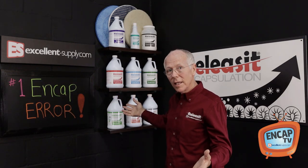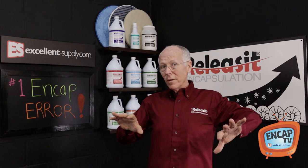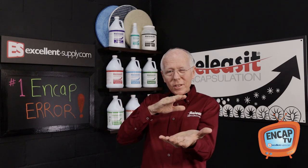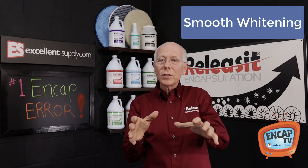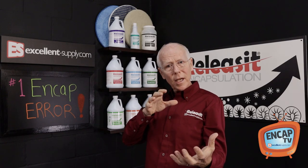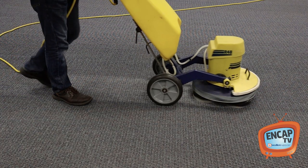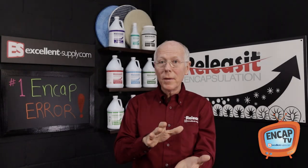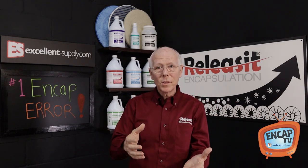Now with our release and encapsulation products — for example, NCAP Clean DS2, our number one product — when we're putting down the solution, what we're looking for is just a real nice smooth even whitening of the surface. In fact, we've got just the right foaming agent in our detergent to produce a light whitening on the surface. It doesn't foam a lot, but it produces just sufficient foam to give you the visual indicator — the visual cue that tells you you're putting down the right amount of solution. That's what you want to look for as you're performing good encapsulation.